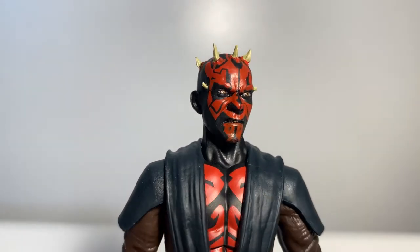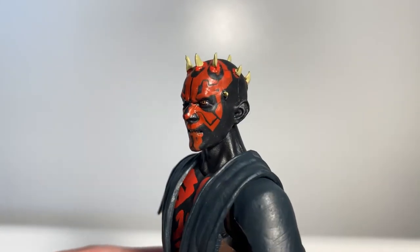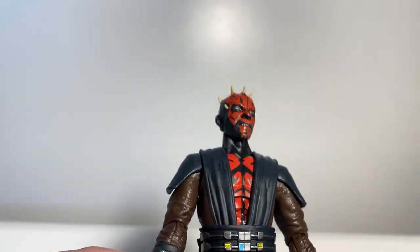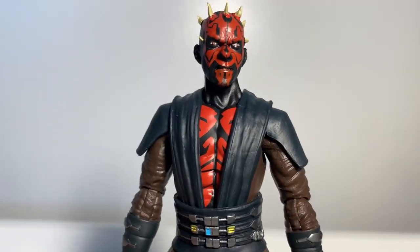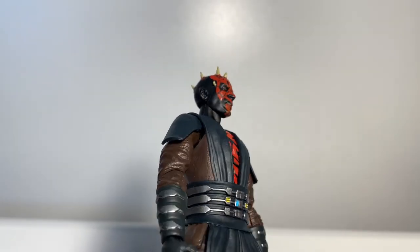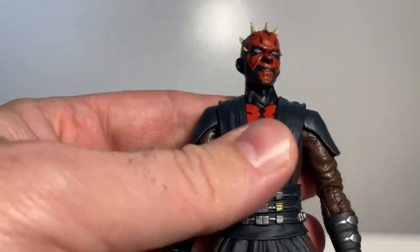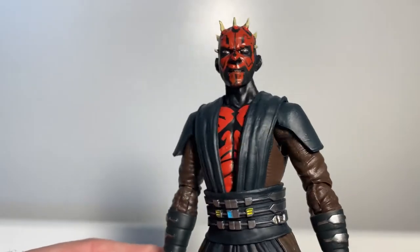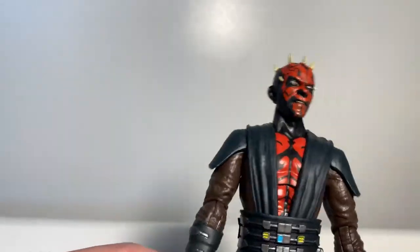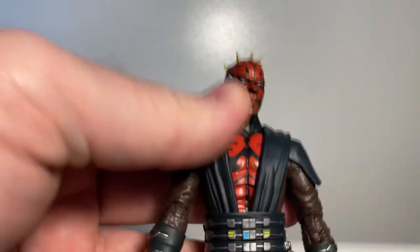I'm very excited to have this one in hand. I loved the three-and-three-quarter-inch version, but this one is remarkable — both are super fantastic. It's just making me want to watch Clone Wars Season 7 again, so I think I'll be putting that on this evening.